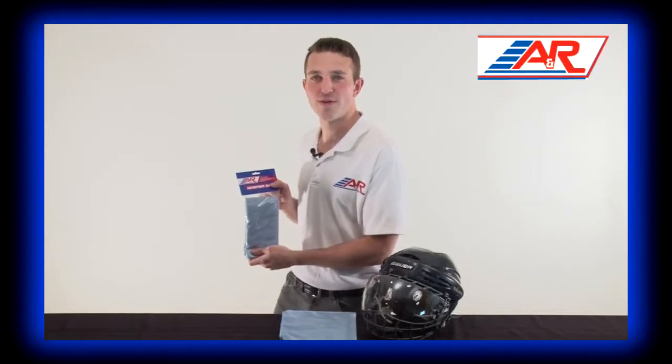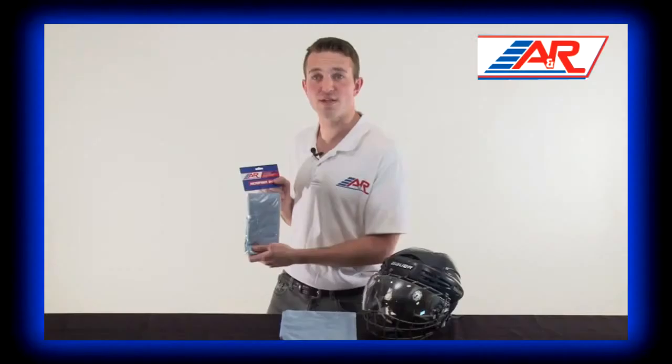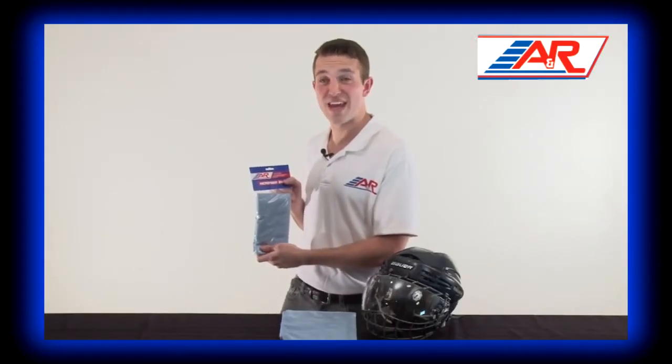Hi, I'm Craig from A&R Sports, here to talk to you about A&R's microfiber chamois. A&R's microfiber chamois is the perfect way to clean your shield or visor without leaving any streaks.